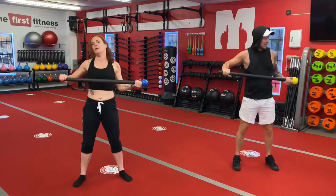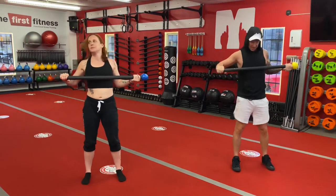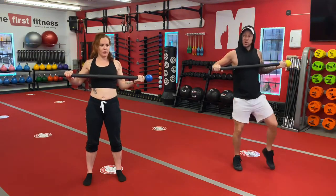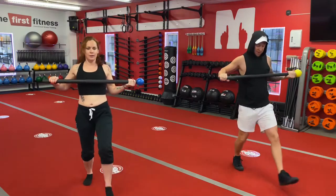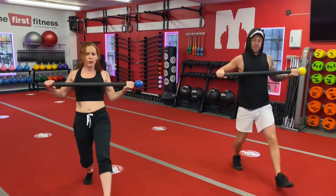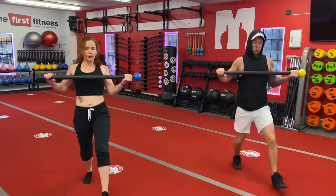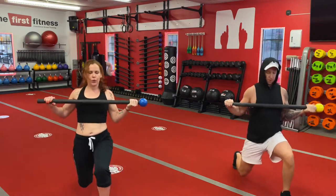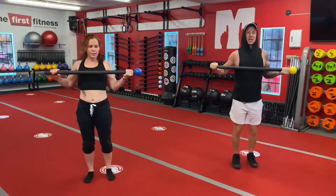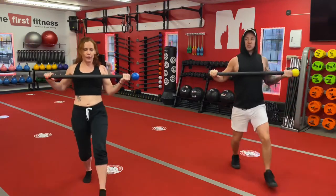Let's switch that mace over. Now the majority of the weight in our mace is on the left side. So we're gonna go again starting with the left leg. Here we go, ten times. Good. Don't let your knee touch the ground. Three more. We're gonna transition right into the reverse lunge. One more. Good. Stepping back.